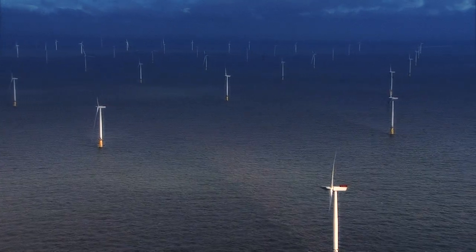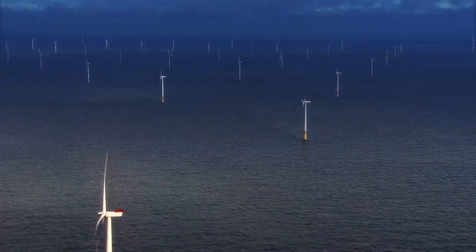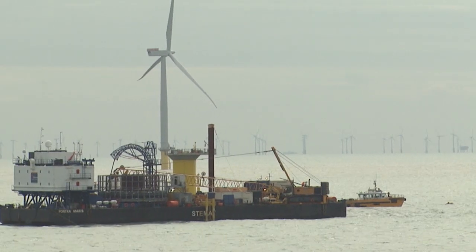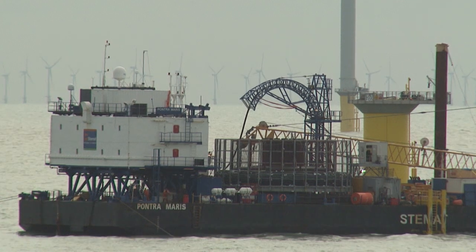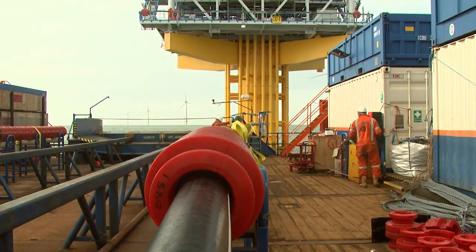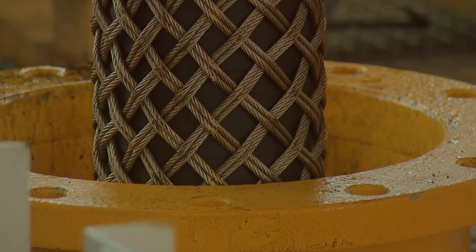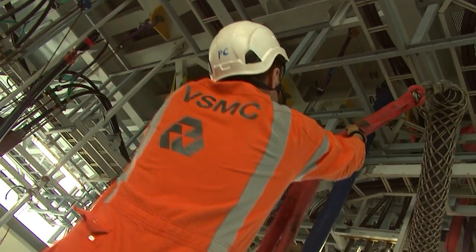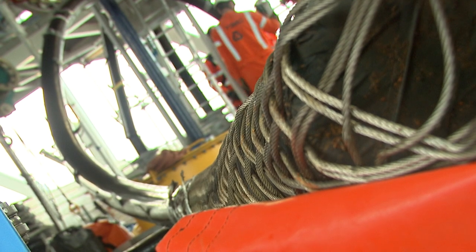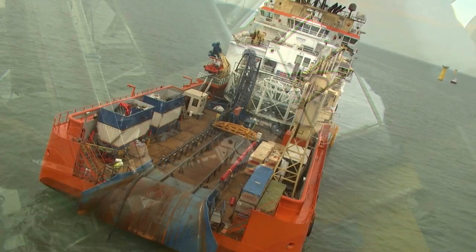One challenge for the teams installing the array cables is the variety of different water levels across the London Array site. As a result, a number of different vessels have been used to install each length of cable safely and efficiently. Today the team on board the Pontre Maris barge have the task of installing just one length of cable between substation 2 and turbine G7. First the team pull the cable up into the substation through J-tubes located at the base of the substation, where it's secured in place by the cabling tower team, who then give the go-ahead for the Pontre Maris to move away towards turbine G7.